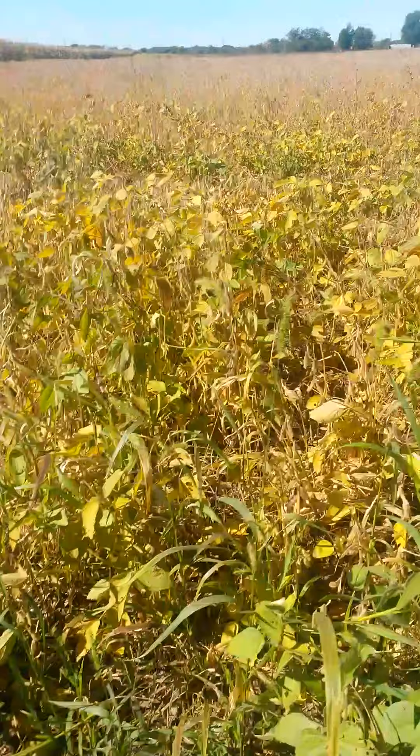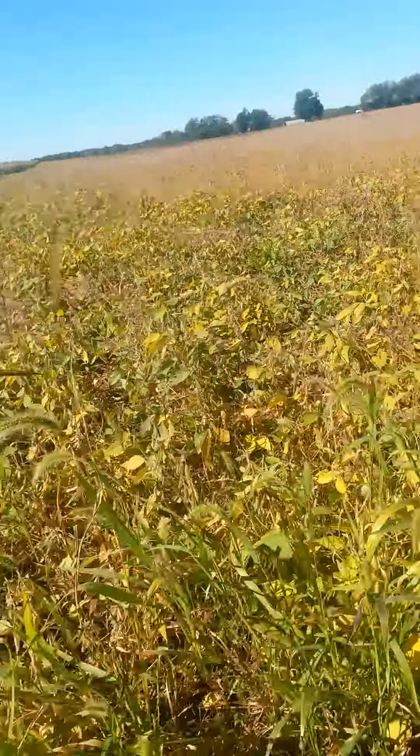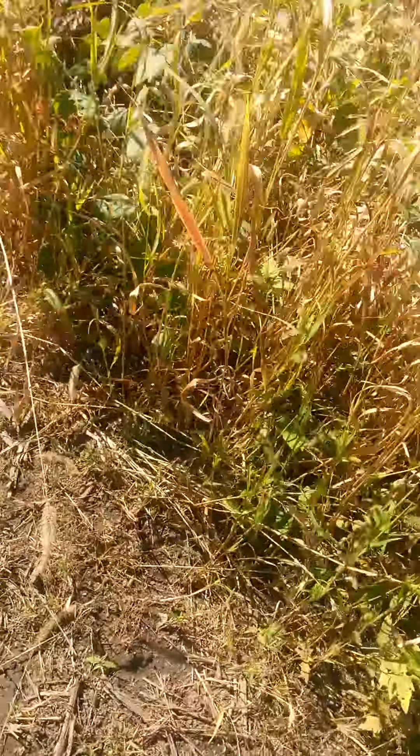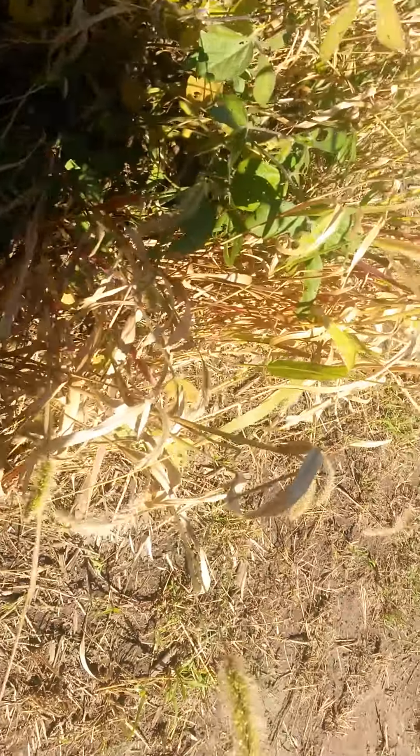We usually harvest beans in September, and it's not that time anymore - we didn't get them out yet, which is a little concerning. We did plant a little late, but not that late. Down here is a little weird, there's a whole lot of weeds on this edge - I need to come in here with a weed whacker.